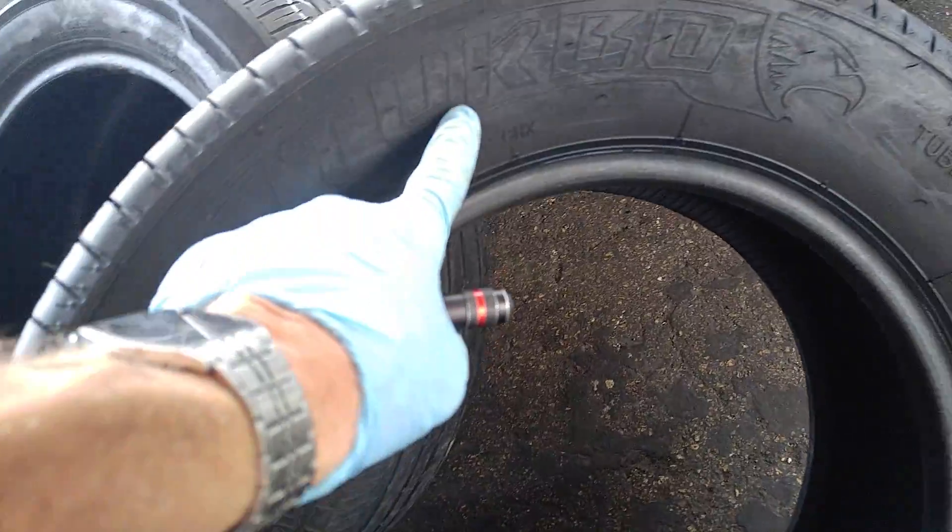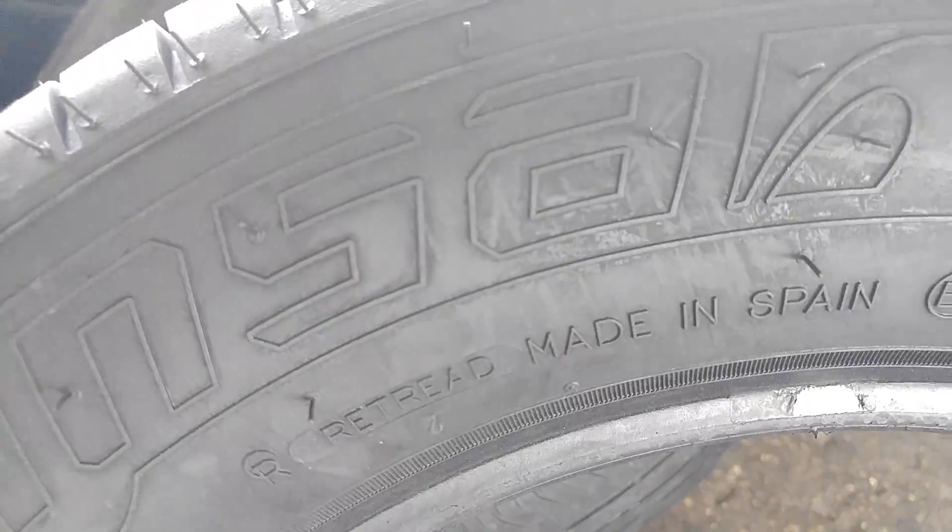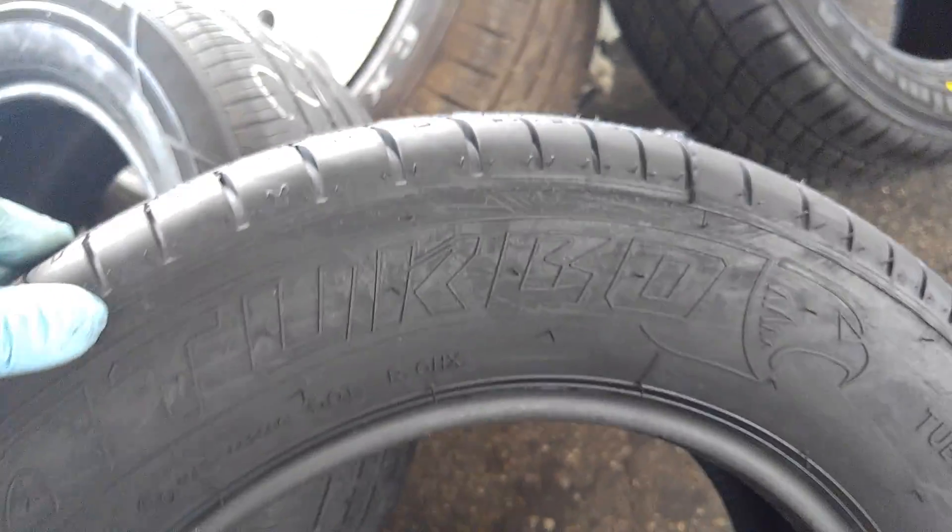I'm putting on some new tires that are retreaded in Spain — a hundred and twenty bucks installed and balanced. They are Insertable Eco Evolution. You guys do it the right way. Retread — isn't it insane? A hundred and twenty bucks installed for retreads. Dean 4x4 is going to be easy.